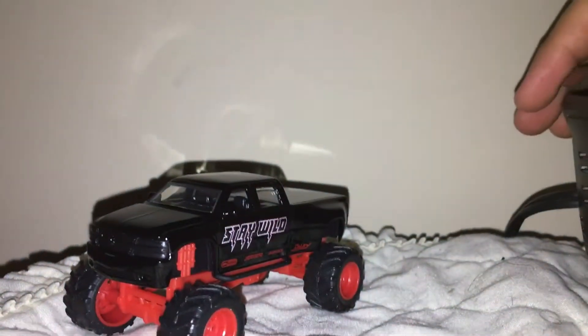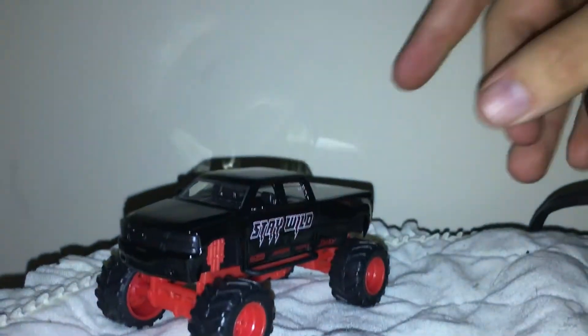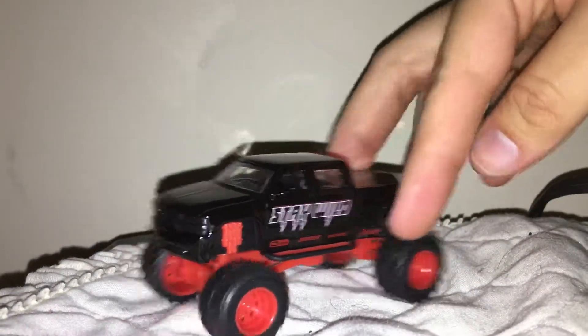Alright, this is the review on Chevrolet Silverado Dually from Jada Just Trucks.